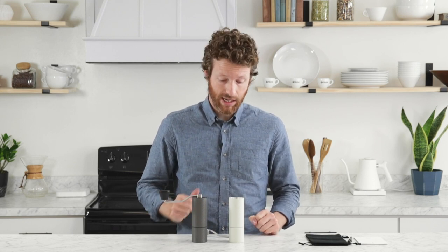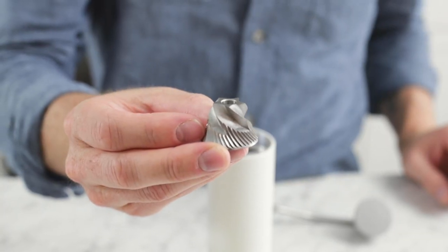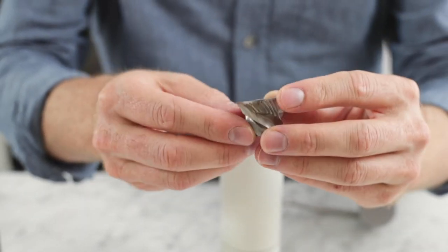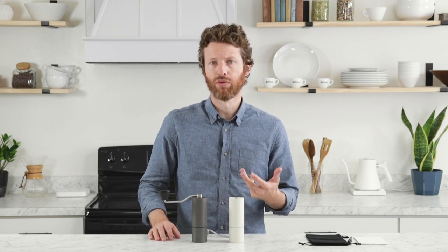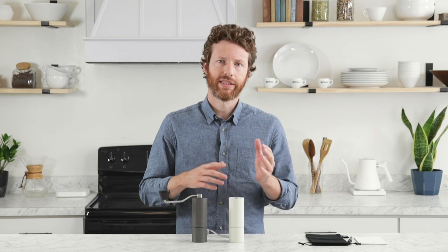However, the most important parts of this grinder are still made of stainless steel, and that includes the 38 millimeter conical steel burrs that Timemore designed to be really good for brewing coffee. So what that means is from your medium fine up through your mid-range brews — your Aeropress and V60s all the way through your Chemex and French press — that's gonna work really well with this.